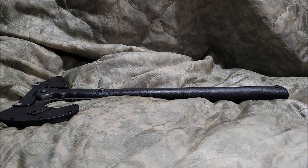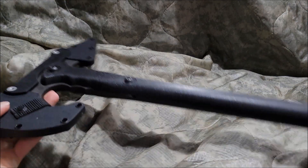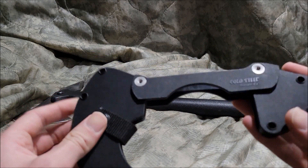What's up guys, artillaboy here. Today we're going to be doing another video — we're going to be taking a look at the Cold Steel Trench Hawk. Let's begin with the sheath itself.